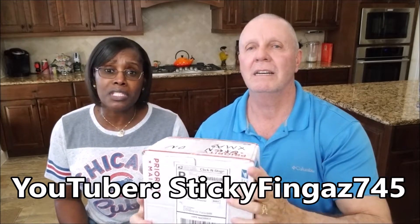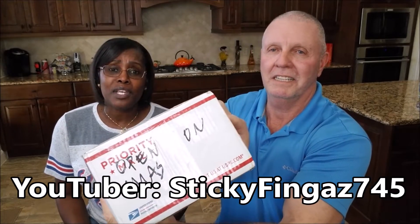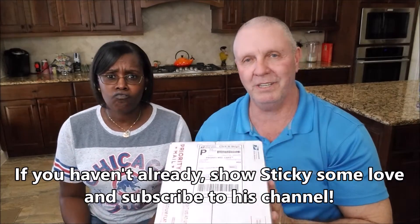This box came to us from StickyFinger745. And look how cruel he was to me on the box — it says 'don't open until Christmas,' all the way around. And Nina nearly had a cow. She was wanting to open this up so bad. It wasn't nice, sticky fingers.